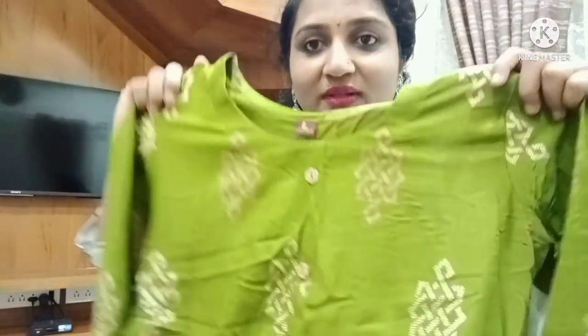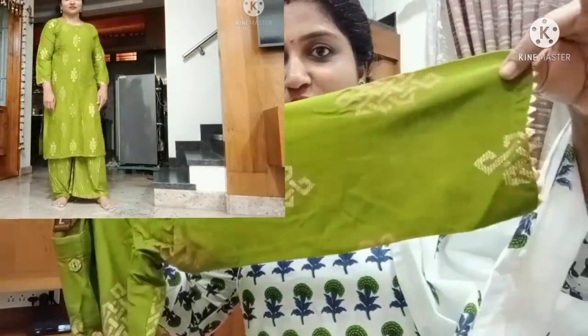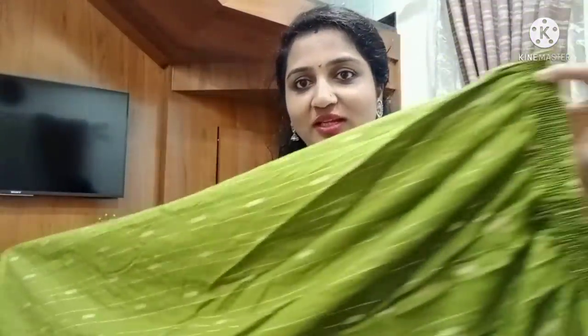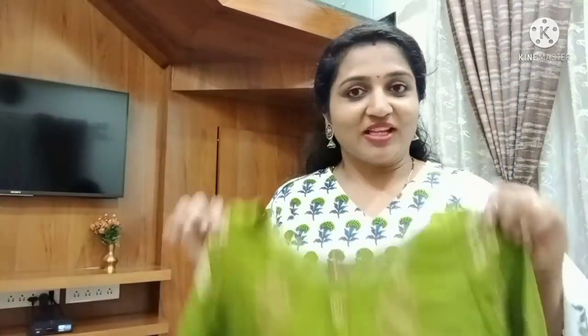This is very satisfying and worth it. The front neck is like this — it will be printed. This will be used for fabric. The front neck is printed so we will get a printed work.